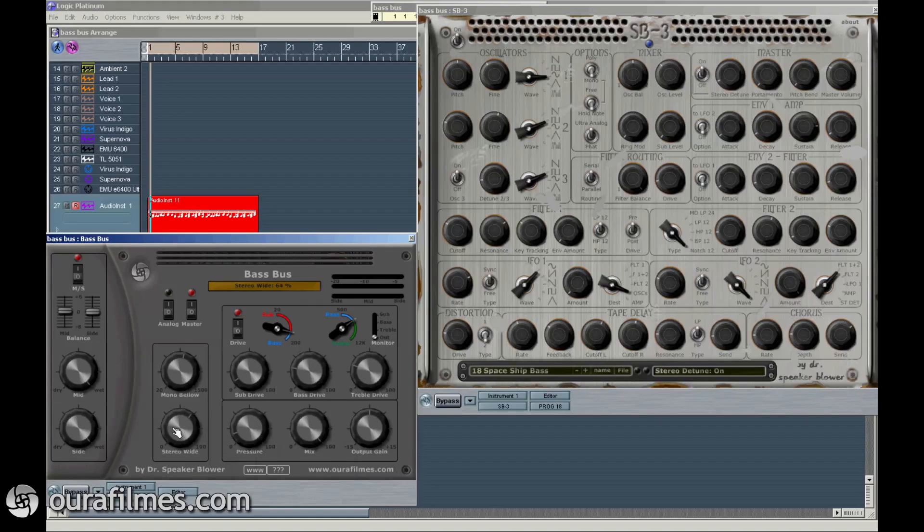You control the wideness of the stereo field with this knob. The drive section means that you can control the overdrive of three parts of the spectrum separately. You can even listen to just one of those parts with this switch, and you divide the three areas with these two knobs. Down here you have the pressure.